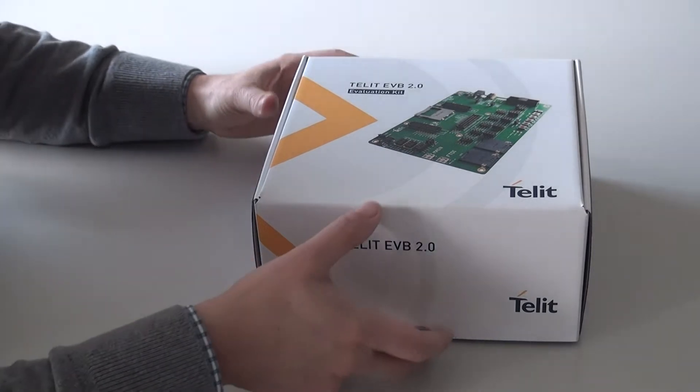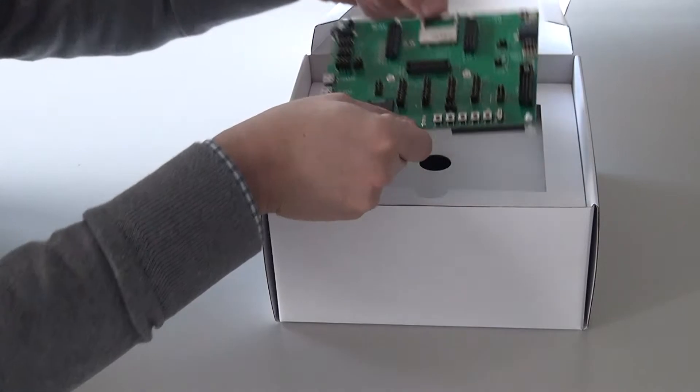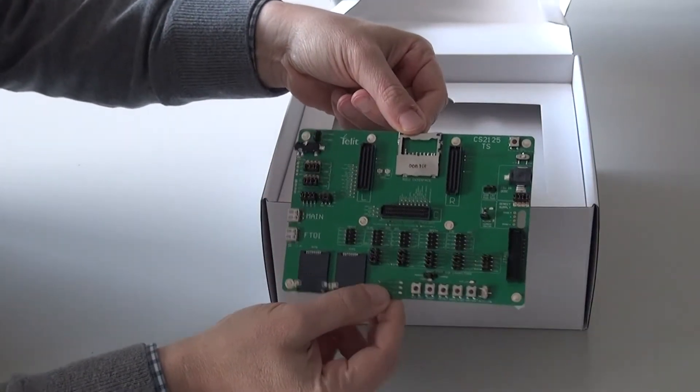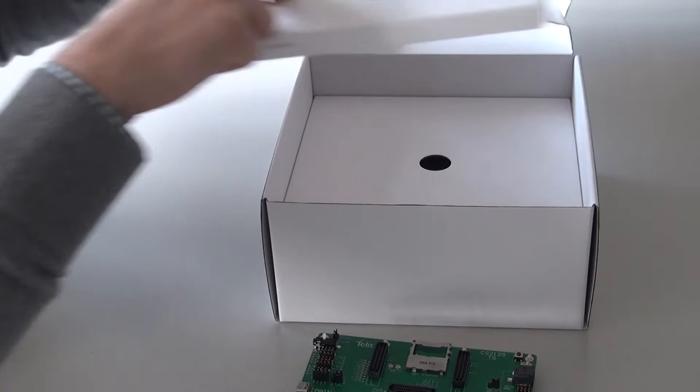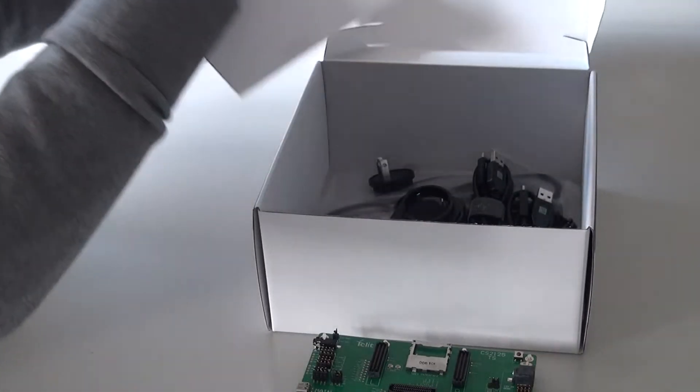Please let me introduce you to the new Telet EVB2 evaluation system. In the top of the box you'll find the main host PCB itself. This can be used to interface to any of our TLB carrier boards featuring any Telet cellular module.